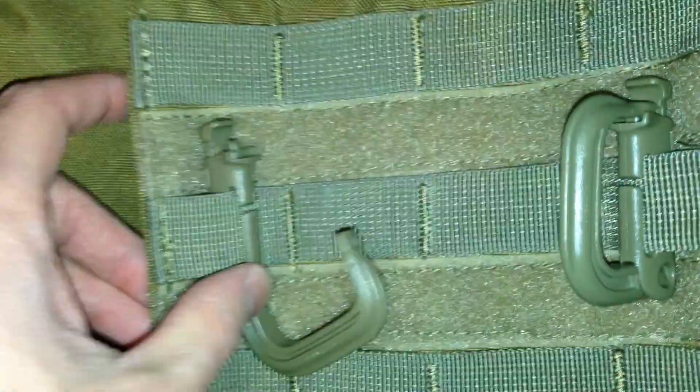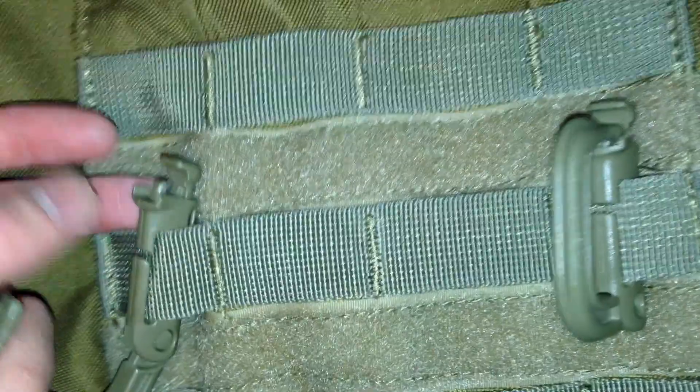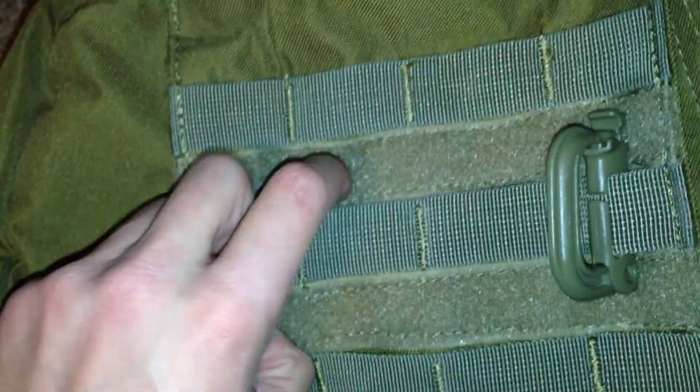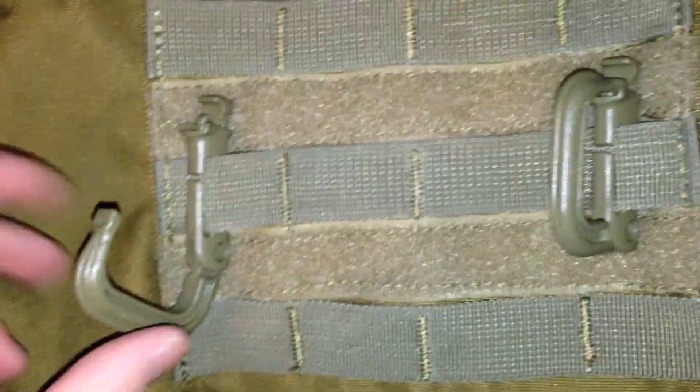Especially when you have something like the Maxpedition EDC organizer, or maybe like their admin pouch, or it would even work with Vanquest gear's things as well. It's compatible with anything up to one-inch webbing.